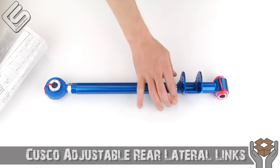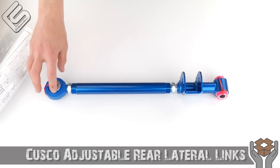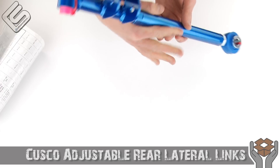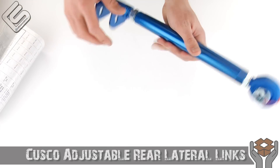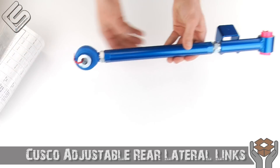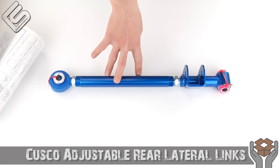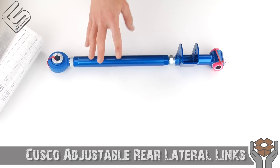The downside is it does add more noise, harshness, and vibration that travels up through the car because you don't have any rubber to isolate that. So if you're looking for a comfortable control arm, I would look elsewhere. However, if you're looking for pretty much the best you can get and don't really care about noise, this is going to be absolutely perfect. These come with dual adjustment — one here and one here — which gives you quite a bit of range. And if you get their front and rear kit, you can actually adjust camber as well, giving you pretty much complete control over the rear alignment.